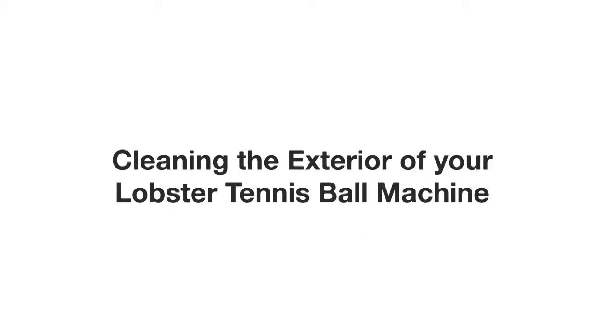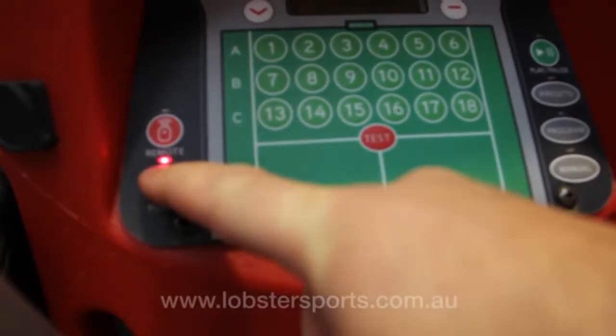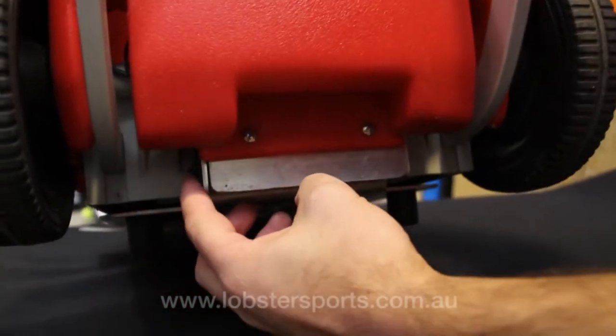Lobster Sports presents cleaning the exterior of your Lobster tennis ball machine. Before cleaning, please ensure your ball machine is switched off.